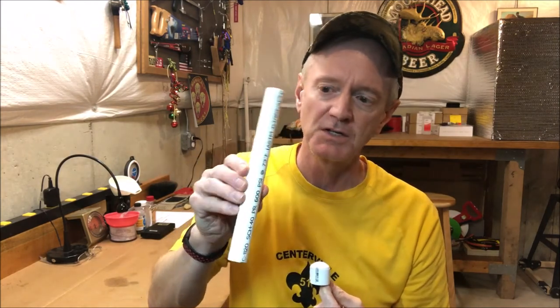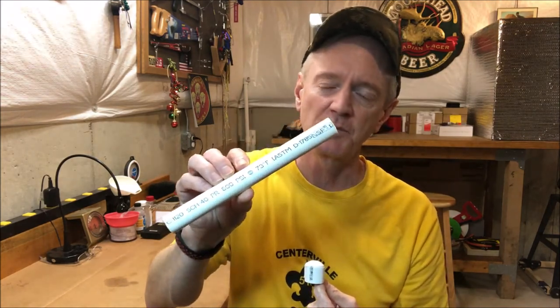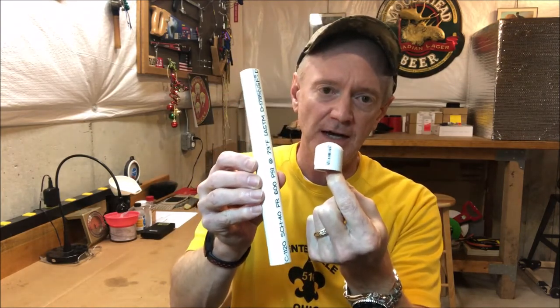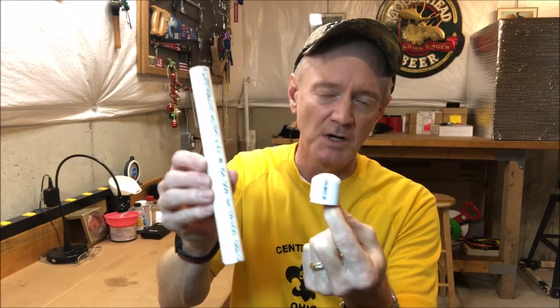The one we're going to learn how to make today uses some simpler parts. You may have some of this laying around the house in a junk drawer or spare parts box. First thing you're going to need is a schedule 40 PVC half-inch end cap, and you're also going to need a short piece of half-inch schedule 40 PVC tubing. If you don't have this laying around, you can pick up these pieces at any local hardware store — Lowe's, Home Depot, Menards. Not very expensive.